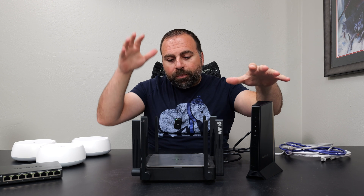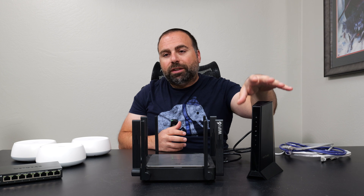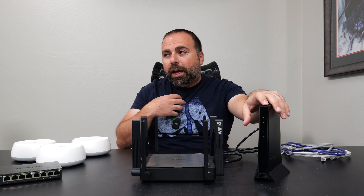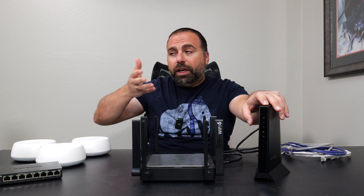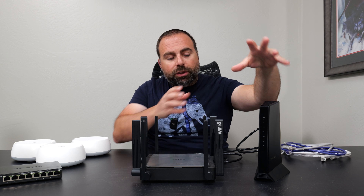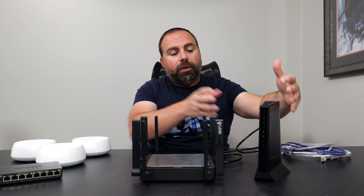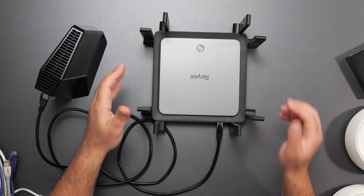If you have a modem and a router — the modem can also be an ONT — just think of this as your internet source essentially. The modem is just the most common, which is why I'm using one. I actually use an ONT at home, which is the optical network terminal that you get if you have fiber internet. But if you have cable internet, we're just going to use this as the modem — or you can replace this with your ONT or whatever else is your internet source.